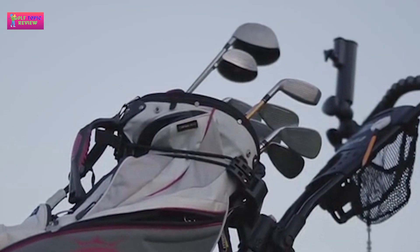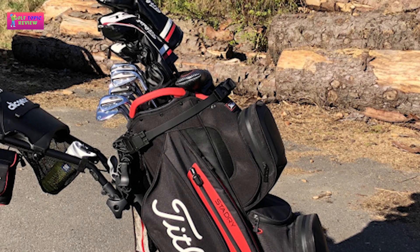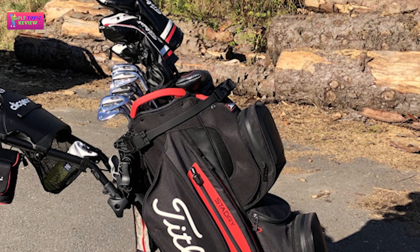The Titleist Cart 15 Star Dry bag features 15 full-length dividers, a putter well, integrated cart strap tunnel with added protection, waterproof zippers, and a velour-lined valuables pocket. Titleist have a reputation of making some of the most hard-wearing equipment in golf.